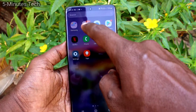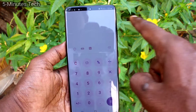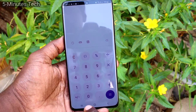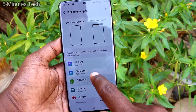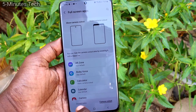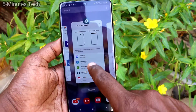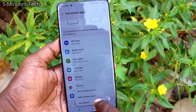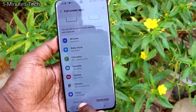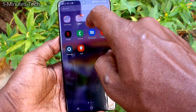Now open the app Calculator and the notch area is hidden. I again go to the same settings, select Calculator, and click on Show Full Screen — now full screen will be showing for Calculator. So in this way, you can easily hide or set full screen apps for your Samsung Galaxy S21 Ultra.